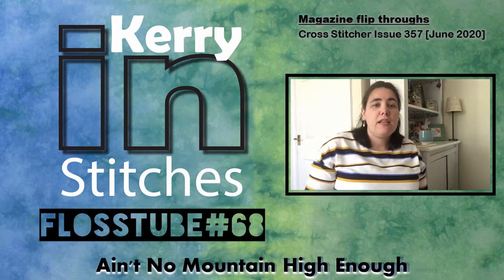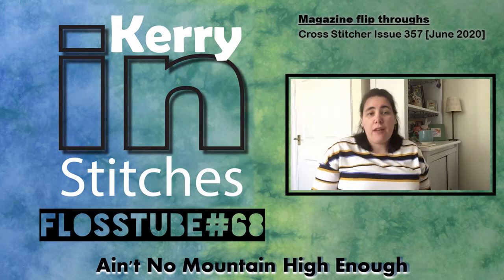Hi Flosstube, it's Carine Stitches. It's Friday the 24th of April and this is video 68. Hello and welcome. I hope you're all keeping well during these strange times, keeping busy with stitching. Welcome if you're a new subscriber and welcome back if you're a returning viewer. It's lovely to have you with me.